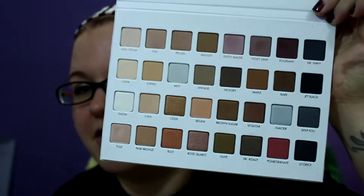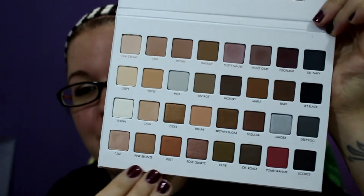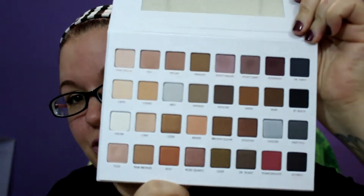Let me just give you a quick overview. It is the same size as the one and two palettes. It has the big mirror inside. It is all white so it's going to get filthy — I knew that going into this. It's already dirty and I've only used it once, so that is the downside of this.